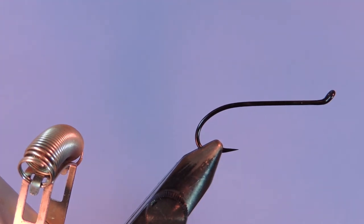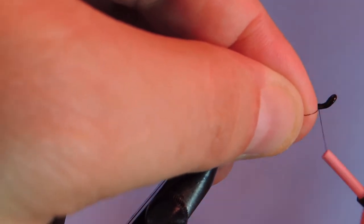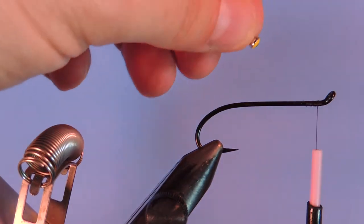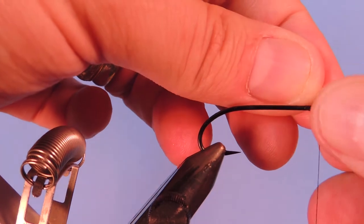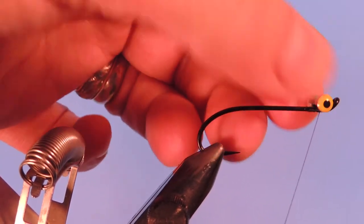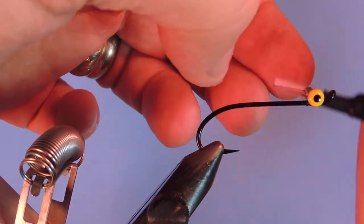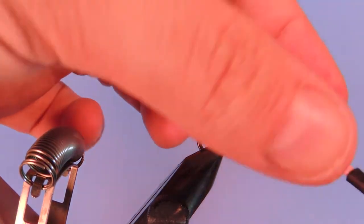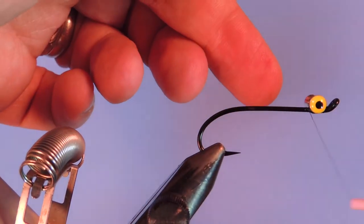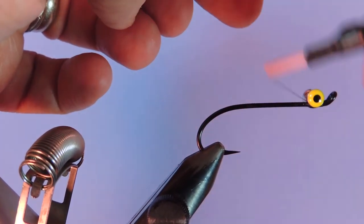I'm using a black 6-aught Superfly thread and we're just going to start by putting a base layer on the return eye of this hook. The nice thing about a return eye is it helps stabilize these dumbbell eyes really nicely. I'm just going to start by crossing over once or twice here and then come over top of the hook, straighten out the eye, and add a couple wraps going the other direction, cinching that down.